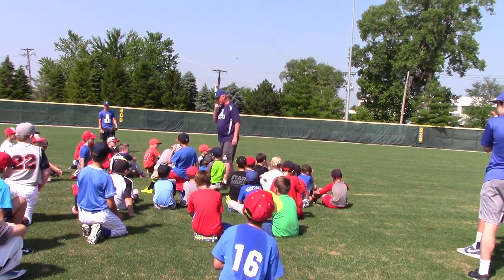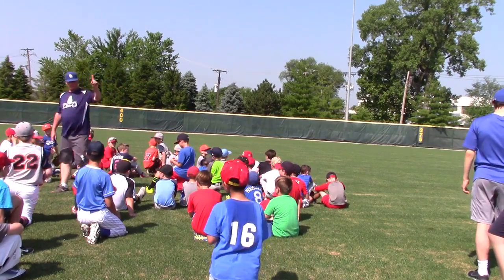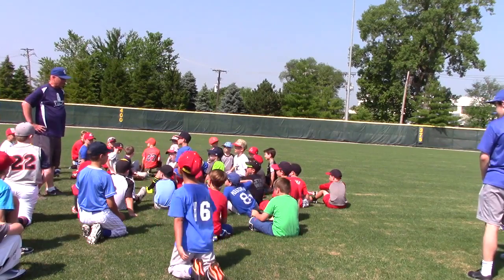Alright, now we're going to break back into groups in just a second, but before I do that, I'm going to ask the little guys a question. Little guys, you ready? When you get off the bag, how do you do it?